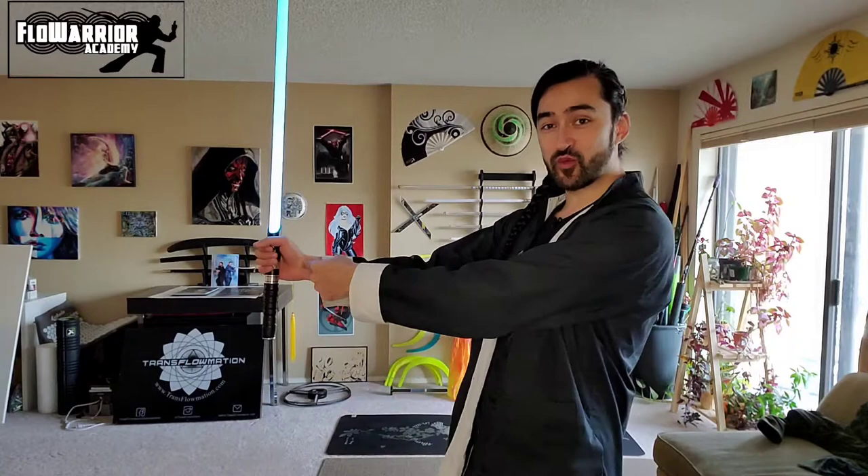Welcome back to the second lesson of this free beginner saber series from the Flow Warrior Academy. In today's lesson I'll be covering the most fundamental move in all of lightsaber spinning: the basic spin. Remember from lesson one that almost all saber techniques are composed of two circles — one whose center originates in your wrist and one in your shoulder. The basic spin is essentially the technique of the wrist circle.